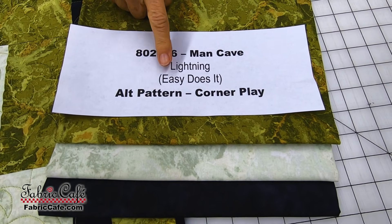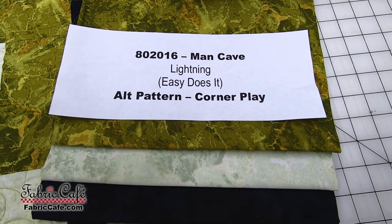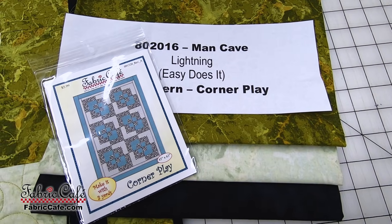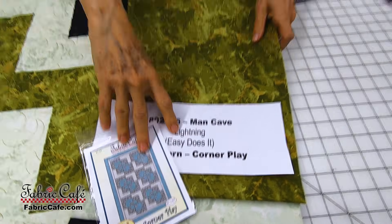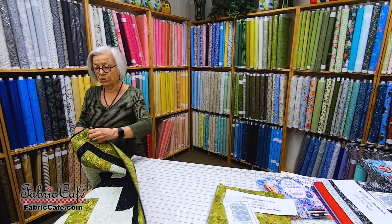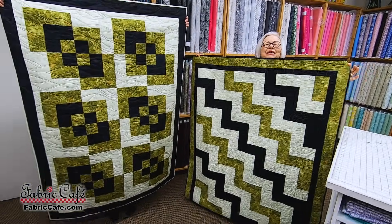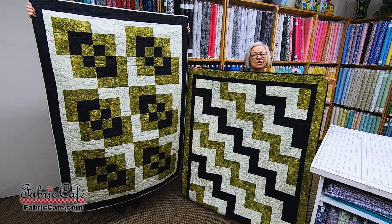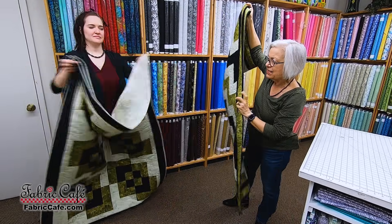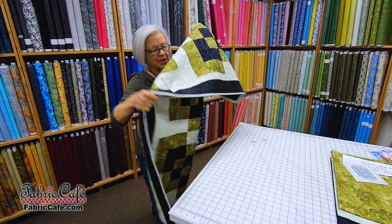Lightning is your pattern, only available in the book Easy Does It, but because fabric works together in any pattern, we recommend an alternate pattern called Corner Play. Remember I said any fabric will work with any pattern? I showed you Lightning, and right next to it Hannah is holding up Corner Play — same fabric, two different patterns. And each one of them takes exactly the same amount of fabric. So we're going to put Corner Play up here.